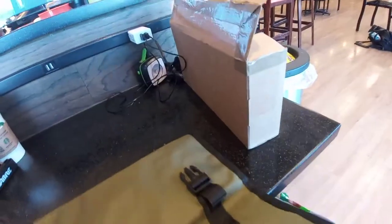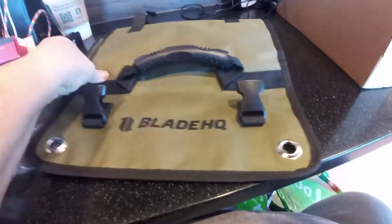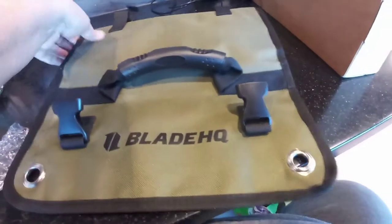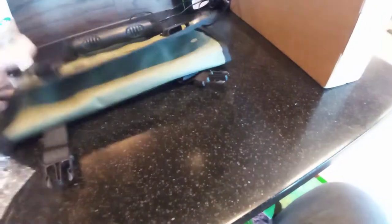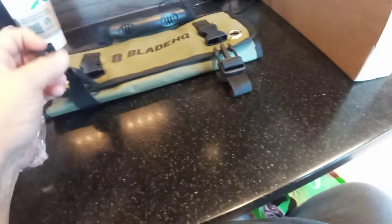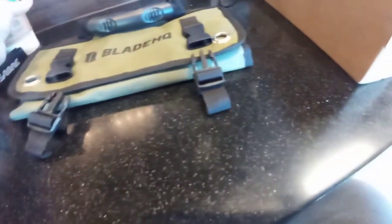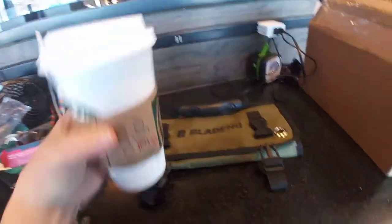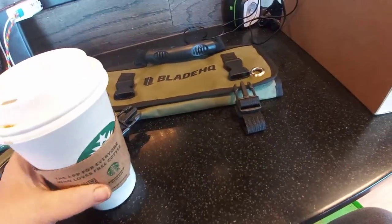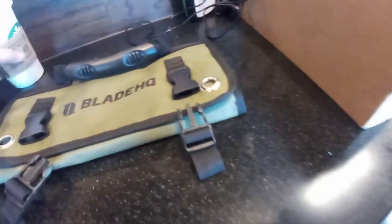So that's my Blade HQ haul. Hope everybody liked the video — I'm sorry it had to be done with my phone but I forgot to bring my tripod. I'm sorry for all the background noise, but I stopped at the post office, got this, took the bus out to the store, got a cup of coffee — I normally boycott these people but I needed coffee and I needed it now. Enjoy, have a good day knife community.